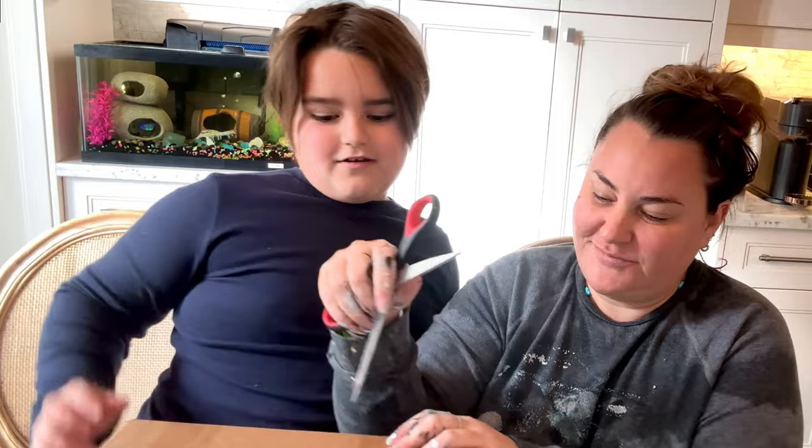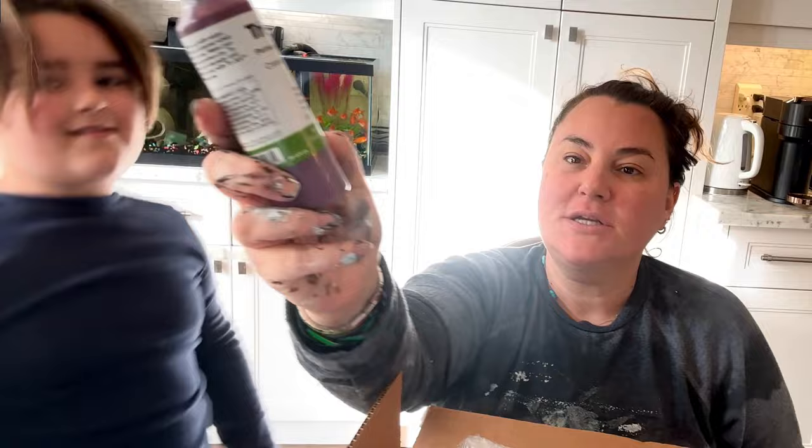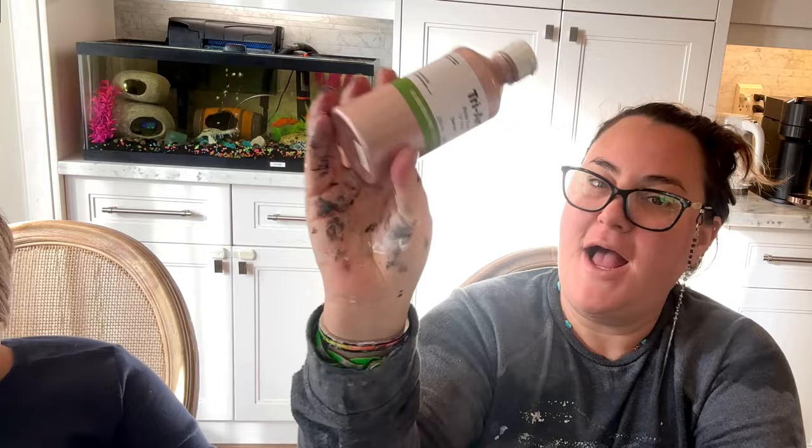Hey guys, today we have an unboxing video from Fluid Alcohol — go check them out. They're beautiful. Looking at Triart Fluid. My favorite color — what is that color? Rose gold! Rose gold Triart. Named after you, Mo Rose. Mojo Rose.